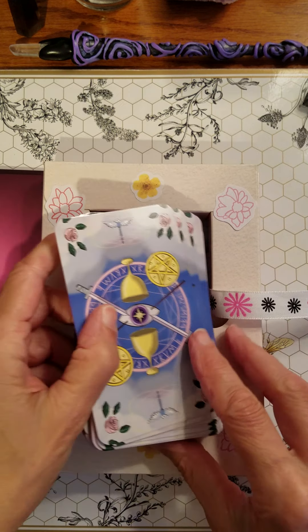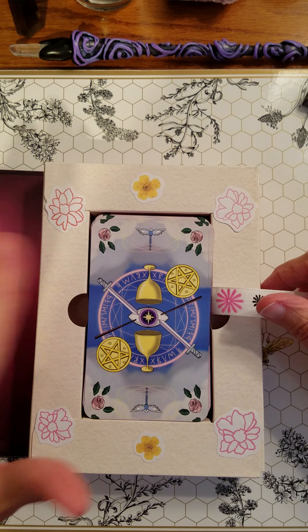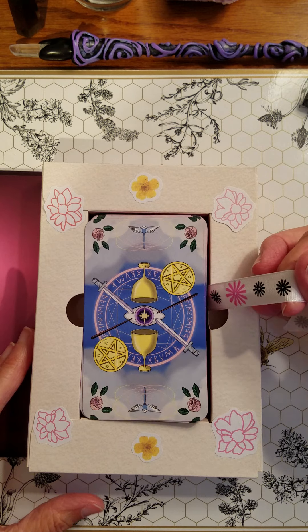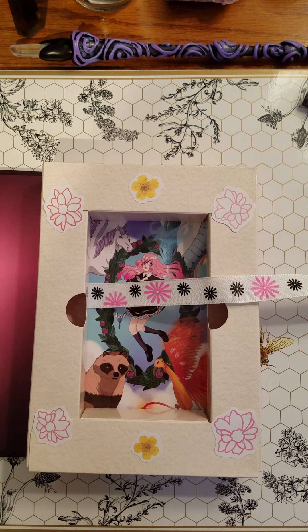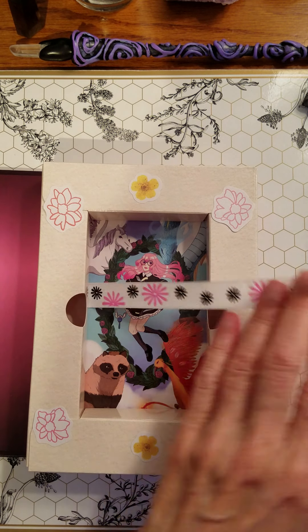I can just put them in here and they won't slide under. They're all sitting nice and neat in this little box. And then, of course, the ribbon helps me get them out. I like the ribbons in other boxes, and it was easy enough to add this to this one. You can still see the fun art underneath.